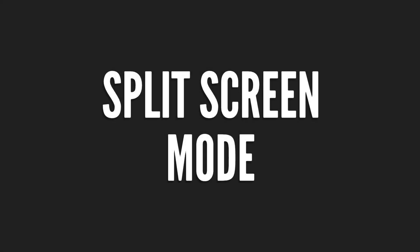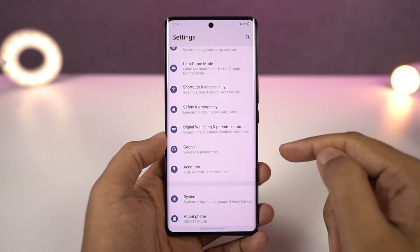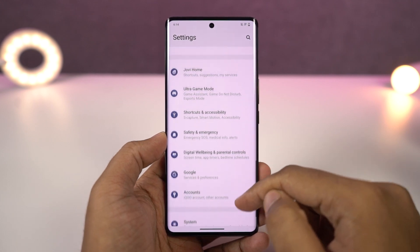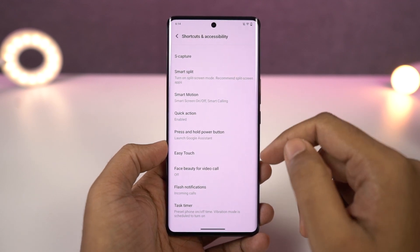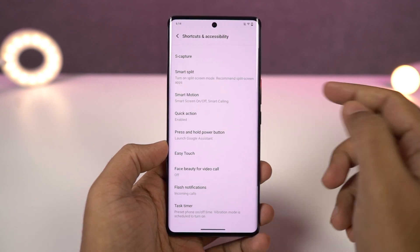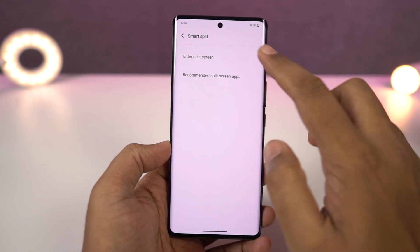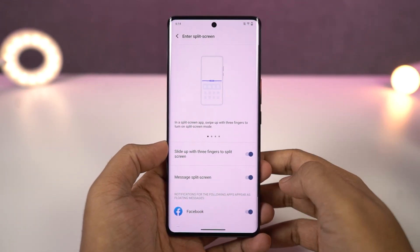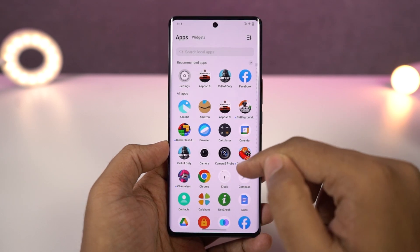Next we have split screen mode. Split screen mode allows you to use two applications at the same time, and there are multiple ways to start it. First, from the recent apps page, just click on the app icon and select open split screen mode. The current application will open in the top window, and then you can select the secondary application from the list below, or go to the home screen and select it from there.